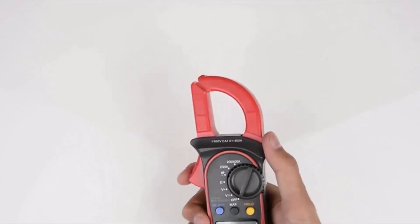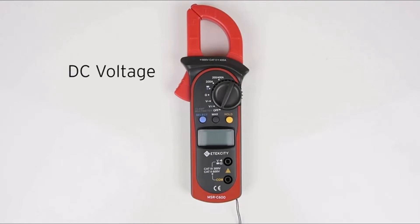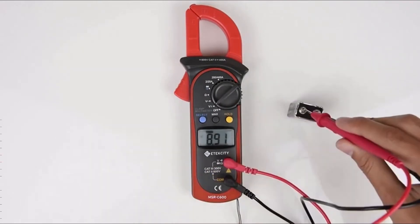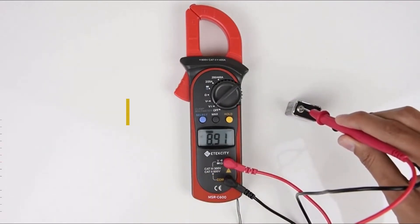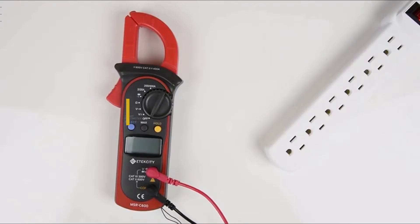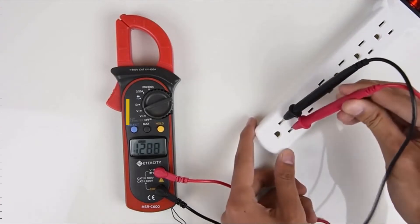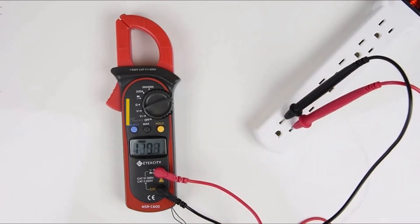A digital clamp meter is a device used to measure electrical current. It is a handheld tool that clamps around an electrical wire to measure the current running through it. The digital clamp meter displays the reading on a screen, making it easy to read and understand. There are many different brands and models available on the market today, so how do you know which one is right for you?